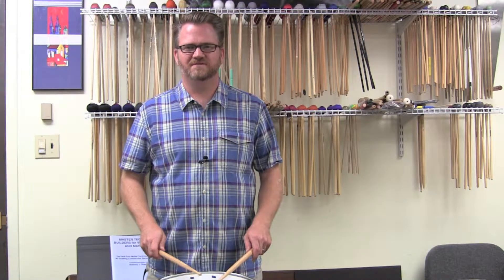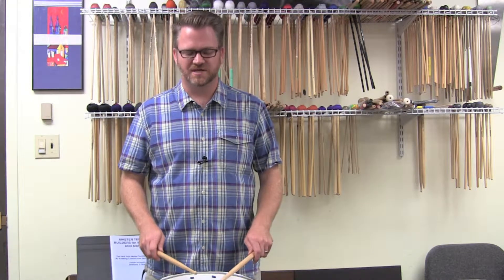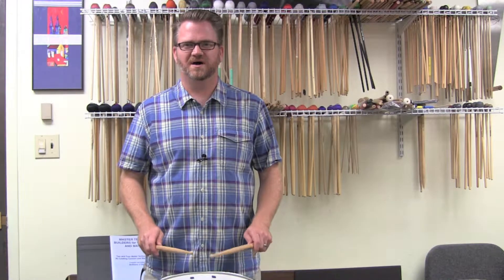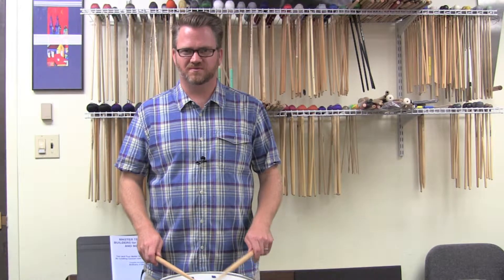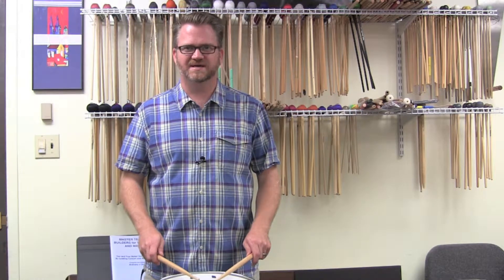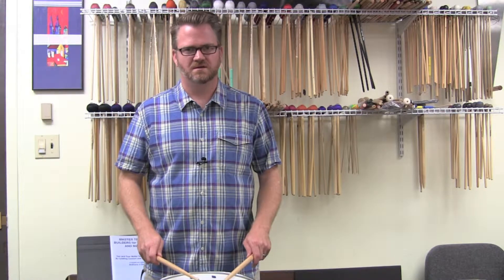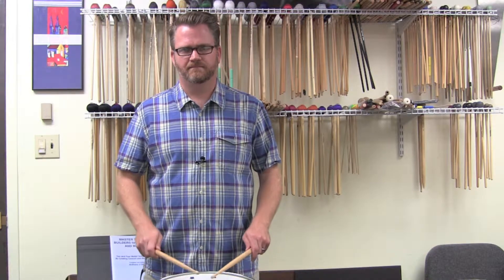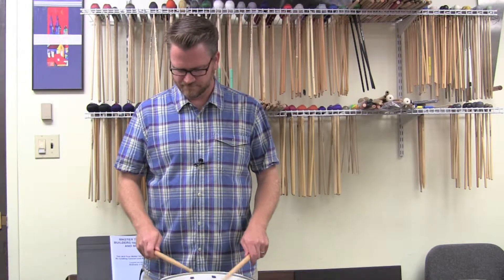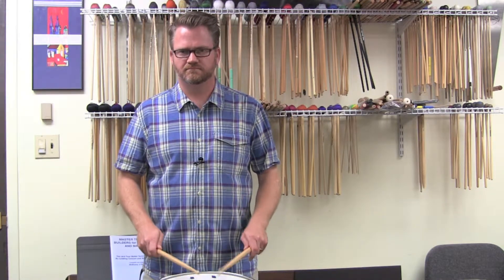Then we add the rough in there. Now the rough is going to rebound and play the accent. So if I do starting on my right hand... You'll notice that the rough comes up and then plays the accent. And then conversely, and so on and so forth.